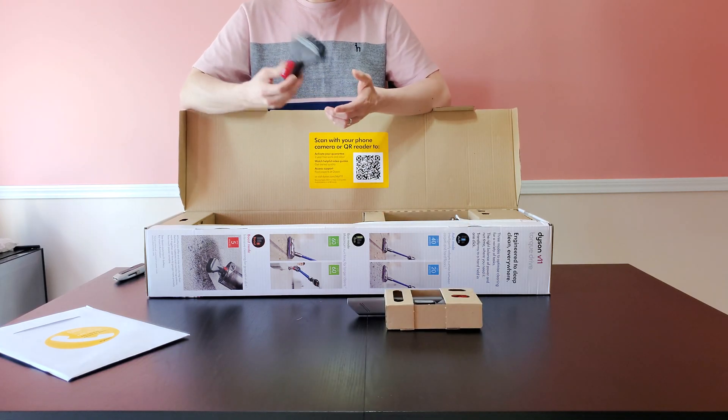This demonstrates the auto mode and the boost mode on carpet, and then the hard floor on eco mode, auto/medium mode, and boost mode. The LCD screen changes the time you have left on the battery depending on the floor you are using and the mode selected. This is how you empty the Dyson V11.